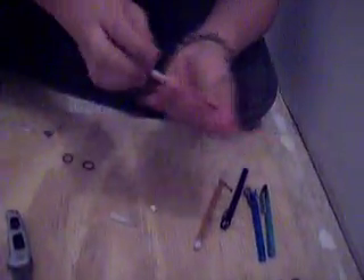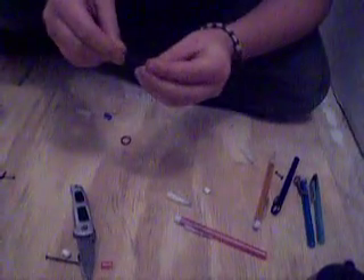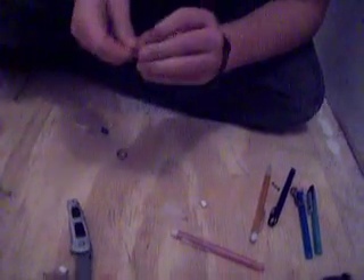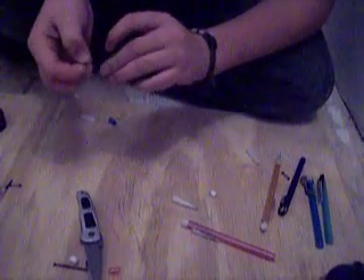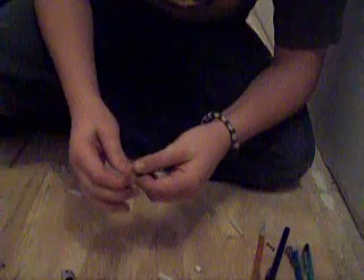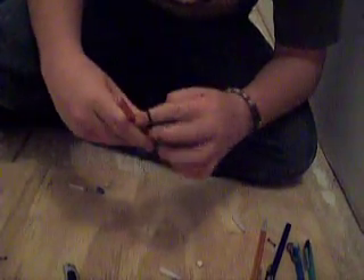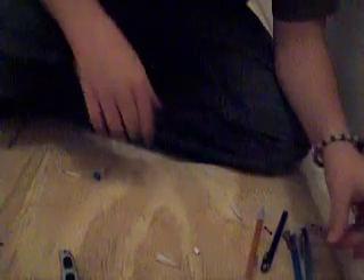And then put it in there. You need a bobby pin. It doesn't matter what kind of rubber bands you use, just use some pretty strong ones. You can use however many you want — I'm using two. And you just stick it in there. Then put the rubber band around the clip. And then there you go. If you didn't catch it, I'm going to show you how to make another one.